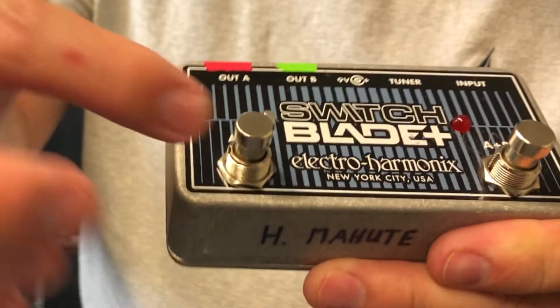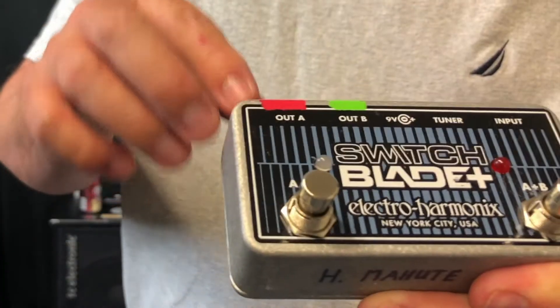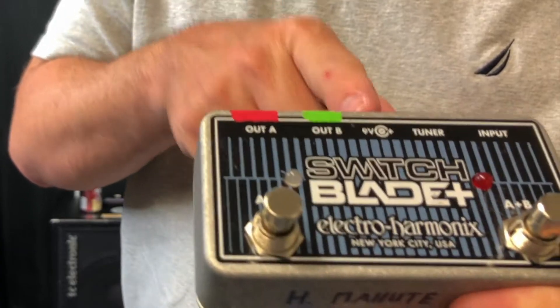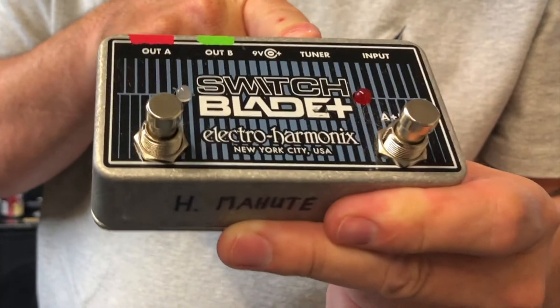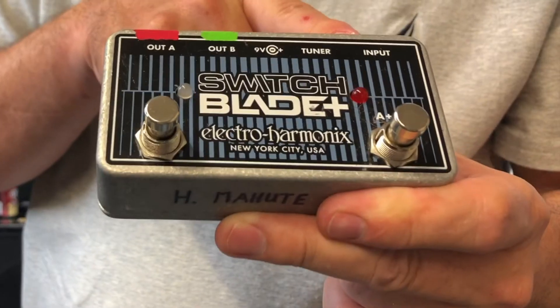These are obviously your two stomp switches. You have your out A, out B. You have your little 9-volt hookup if you want one. You have the tuner out, which is constantly on, so you don't have to worry about that at all. You can tune in real time.